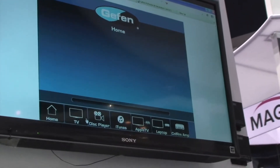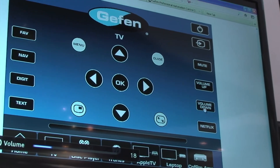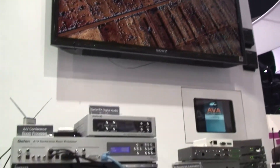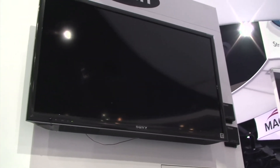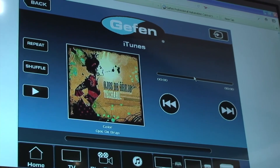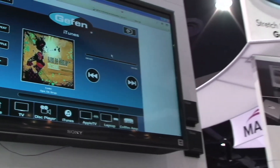Here's your control system. You can select the TV and operate buttons like volume up and down. You can go to your disc player, select it, and your Blu-ray will begin to play. You can go to iTunes, select it, and bring up the iTunes app — showing cover art, metadata, track progress, and so on. A very simple system: easy to install, easy to program, and easy to sell.